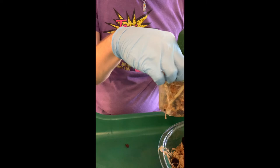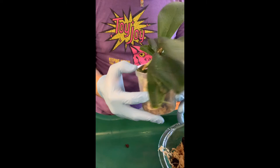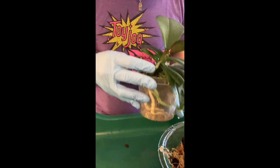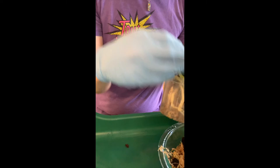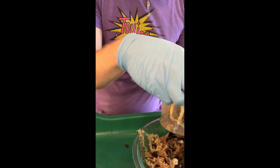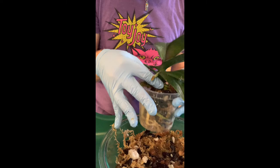Don't pack it in too hard. You want it snug enough to hold the plant — you should be able to hold the Phalaenopsis by the crown and have the pot cling on by the force of the medium. If you compress it too much you can damage the roots, and there won't be enough airflow. That's exactly how orchids arrive from the grocery store: too packed in, which is the problem we're fixing by repotting.